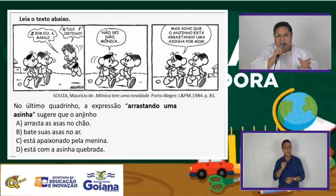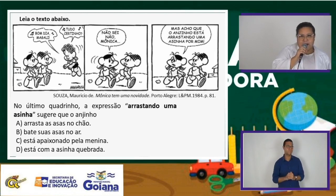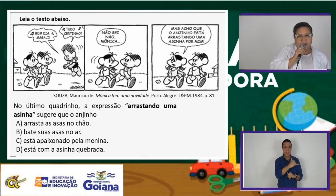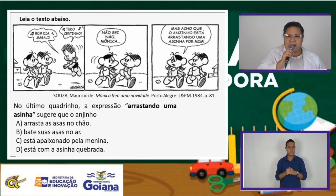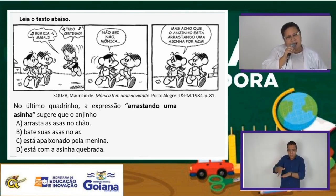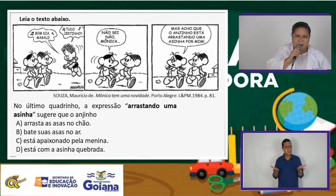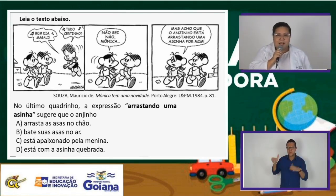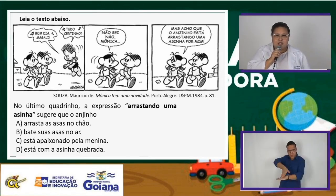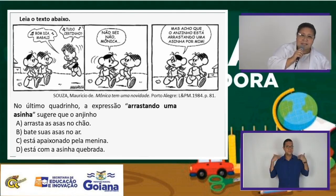Aí você vê o anjinho dizendo 'bom dia, Magali, tudo certinho?' 'Não sei não, Mônica.' No segundo quadrinho, ela diz para a Mônica: 'Não sei, mas acho que o anjinho está arrastando uma asinha por mim.' Arrastando uma asinha — alguém pode arrastar uma asa? A questão está perguntando: no último quadrinho, a expressão 'arrastando uma asinha' sugere que o anjinho arrasta as asas no chão, bate suas asas no ar, está apaixonado pela menina ou está com a asinha quebrada?